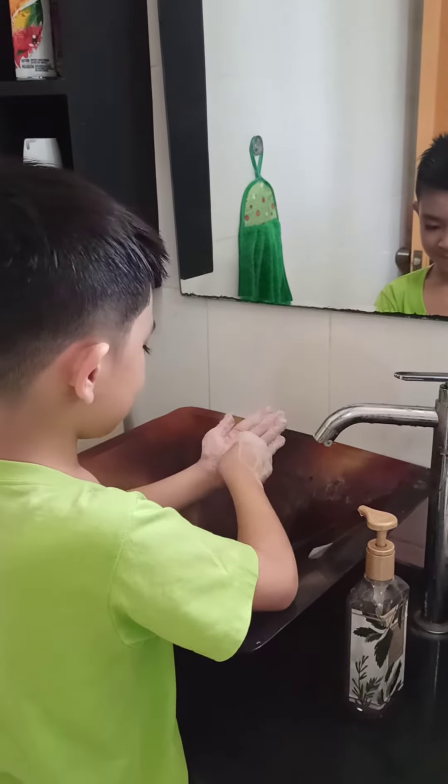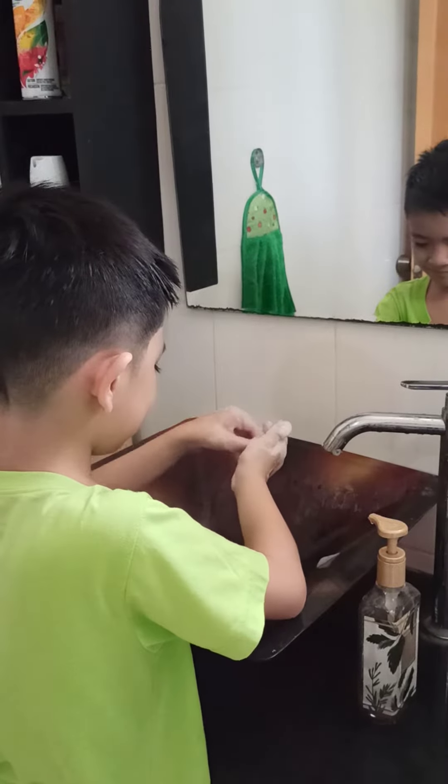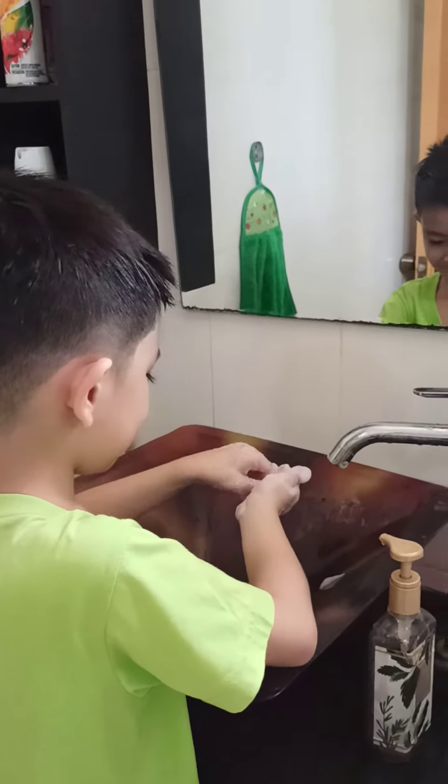Step 8. Clasp your fingers together and rub them in a circle in the palm of your other hand. Make sure to do this on both hands.